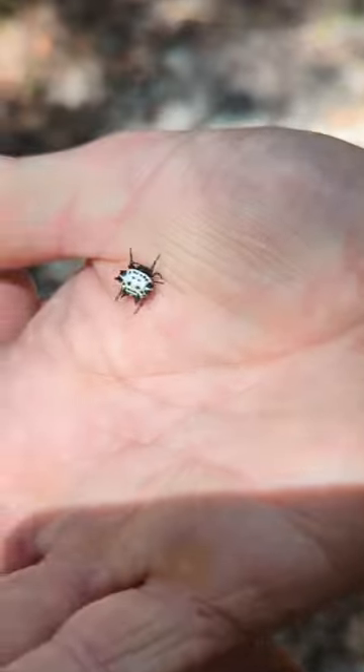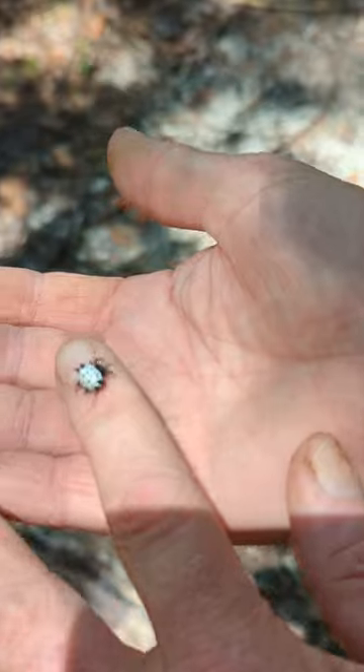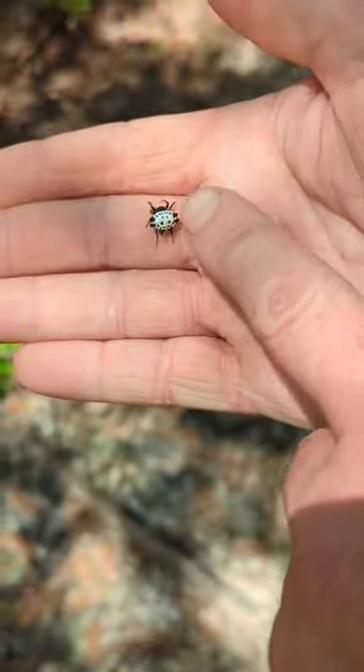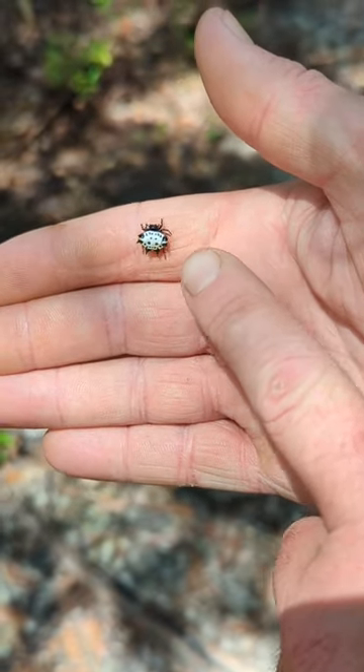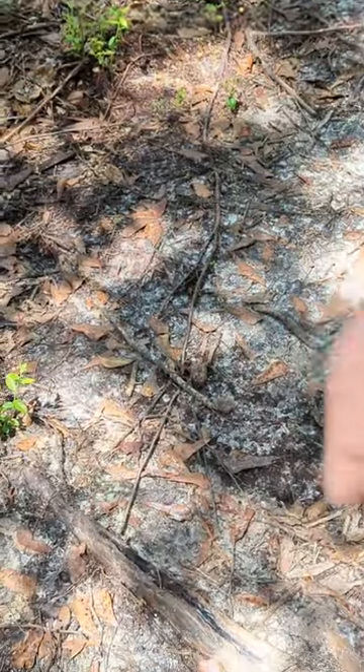I've played with these guys pretty much all my life, and I've never ever been bitten by one. They are really pretty spiders. Now that shell can be white to yellow, it can even have red spiky tips on it — and he's done hanging out.